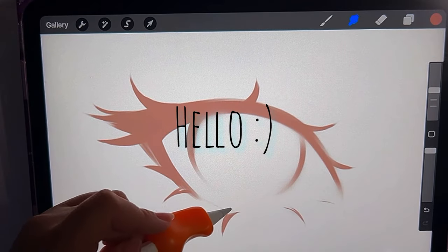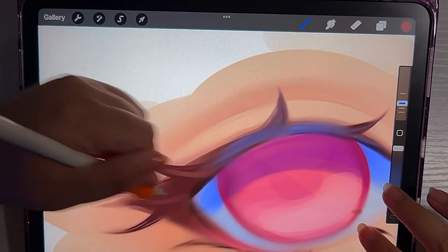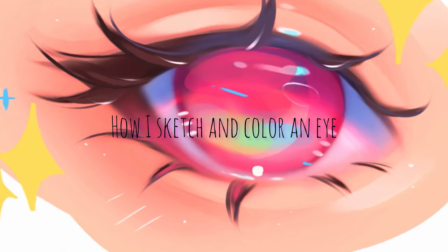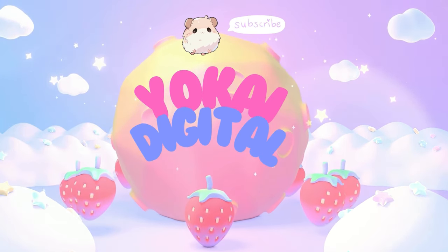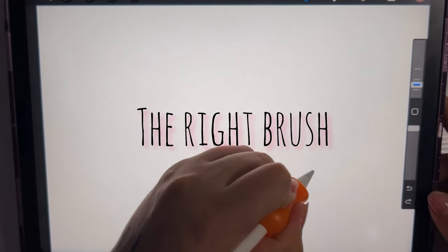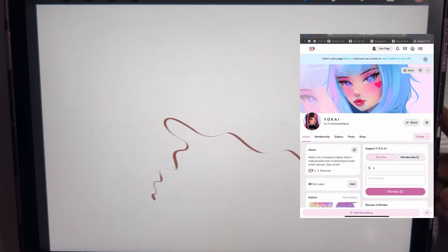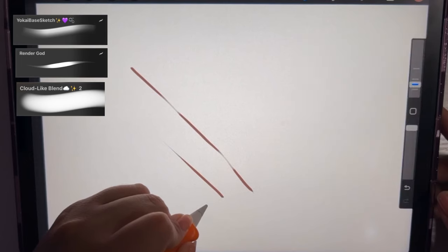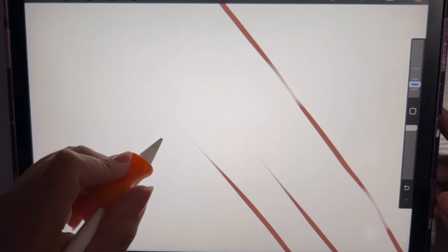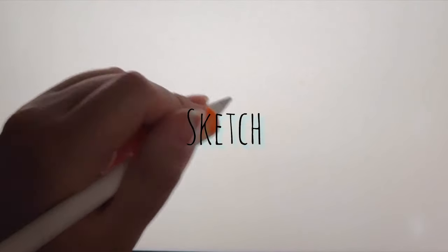Hey guys, in this video I will be explaining the steps that I take to sketch and color an eye, and just some extra tips and tricks. The first thing we're gonna want to start off with is the right brush. I'm gonna use three brushes for this whole process. You just need a brush that has a tapered end, a good blending brush, and just a normal sketch brush.